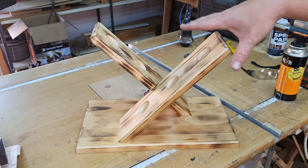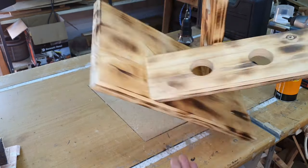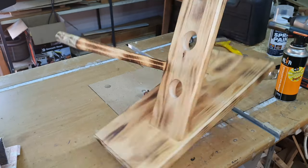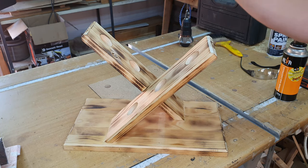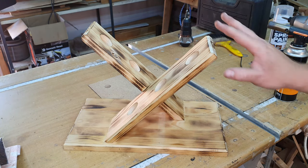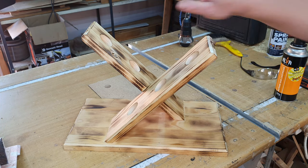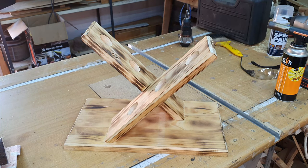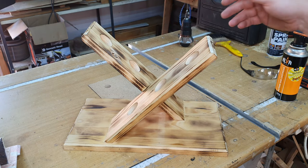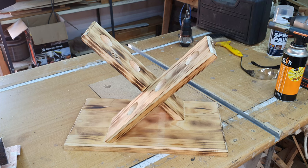This is what it looks like after a light burn coat. We've burned all the visible surfaces — just not the base plate, as that wasn't necessary — anywhere visible to the naked eye has been given a slight burn. Now we're going to give it a light coat of varnish to bring out the look of the wood and the burn effect a bit more, and also to protect the burn so it doesn't wear off or leave black marks on anything that touches it.